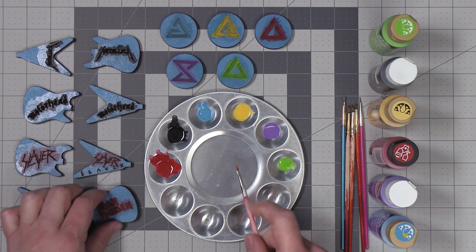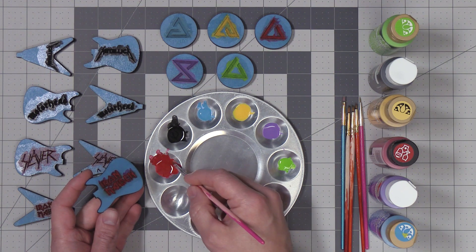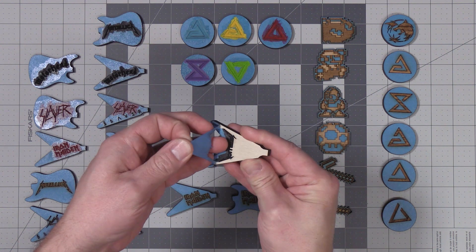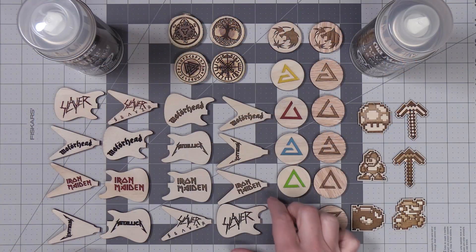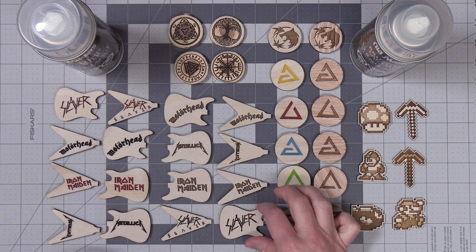After the first coat of acrylic paint dries, I'm going to go ahead and add a second coat of acrylic paint. After the second coat is dry, it's okay to go ahead and peel off all your masking tape.